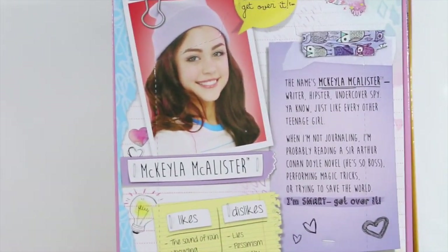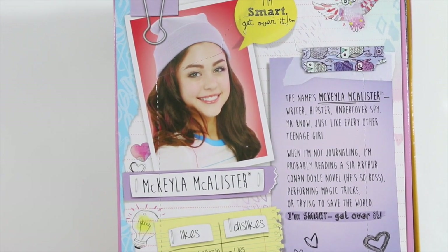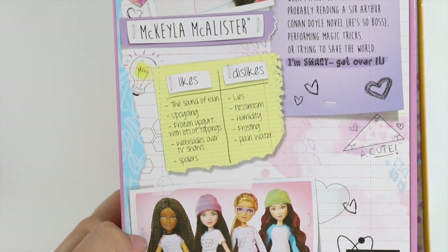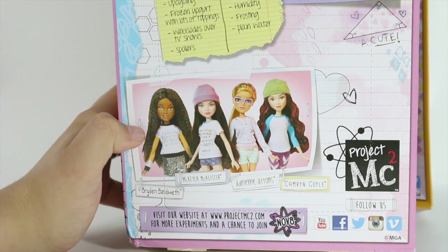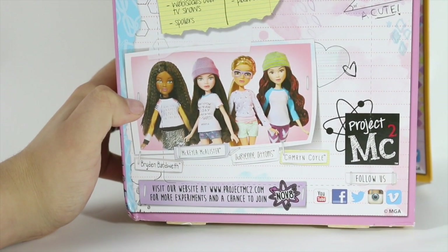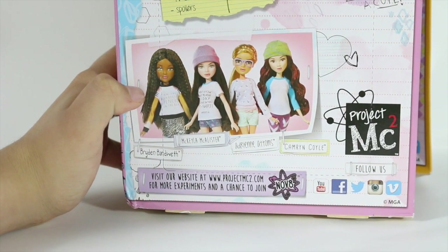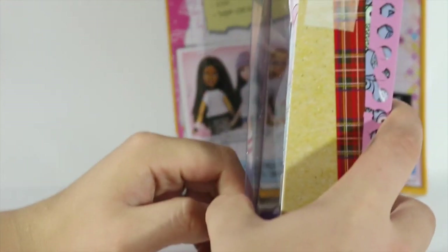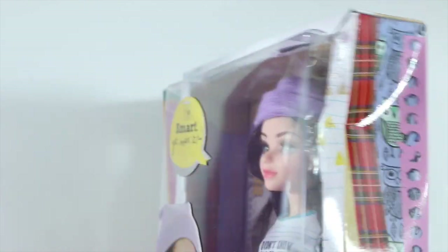On the back of each of the boxes it says their name, a profile picture, their quote, as well as a bio and likes/dislikes list. On the bottom, it also shows all four of the core girls from Project MC Squared. You can check out their website at projectmc2.com or projectmcsquared.com. On the other side of the box, we see taped together different materials that you would use for school, such as tape, paper, fabric, and more.